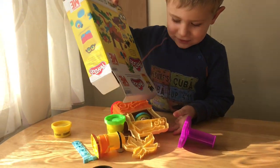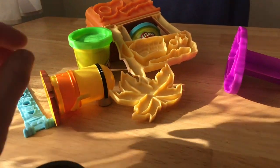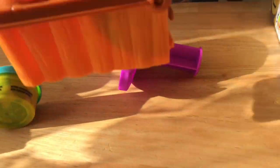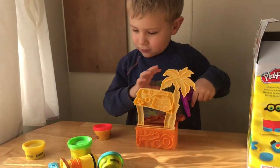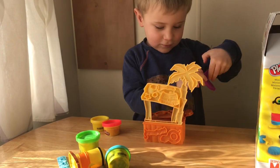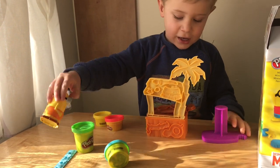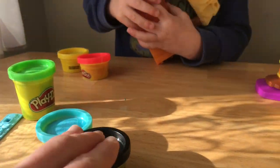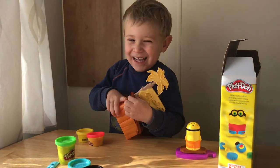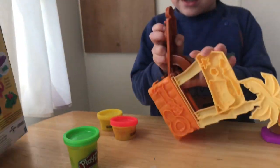Oh, so many pieces, let's see. What was that? This one. A table. Yeah, a table. And Minion. And how many colors do we have? Banana, banana, banana. Yes.